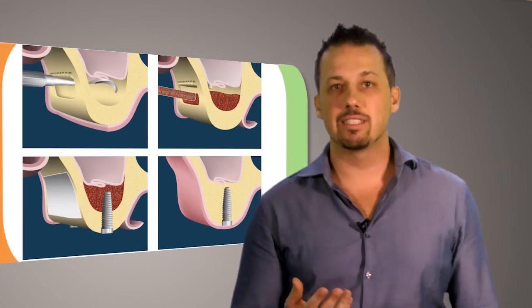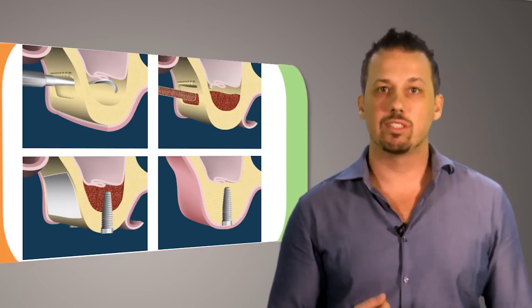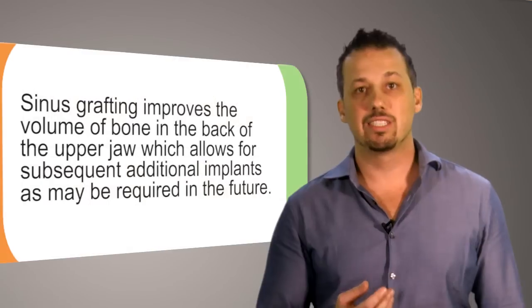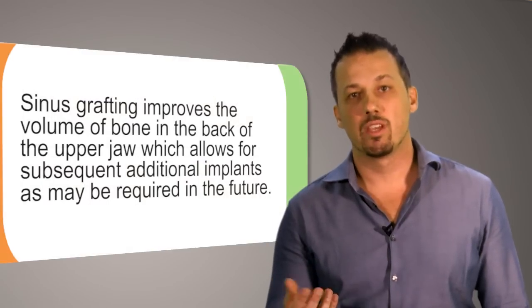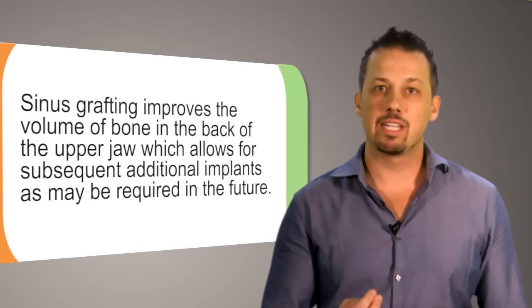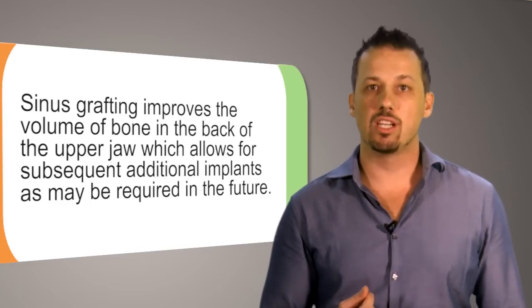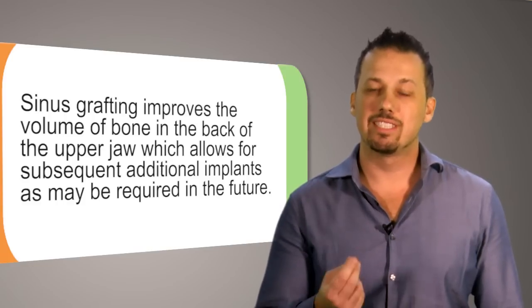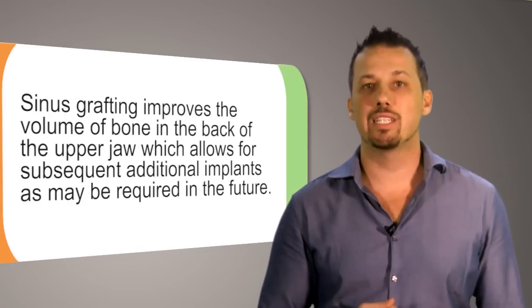The sinus is a hollow cavity in the upper jaw. Being a protected space, a graft placed in the floor of the sinus is less susceptible to external influences such as pressure from a denture, and is therefore quite predictable. It is today regarded as a routine procedure to restore bone height in the back of the upper jaw for the simultaneous or subsequent placement of implants.